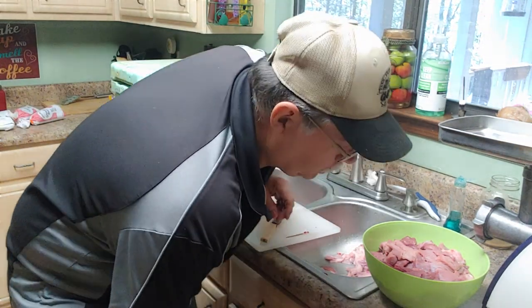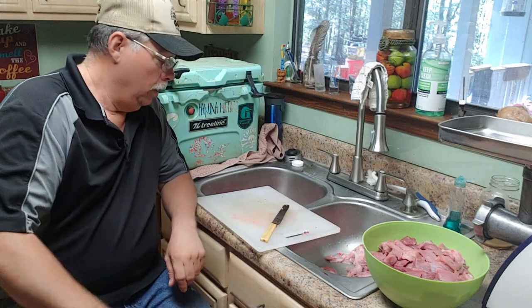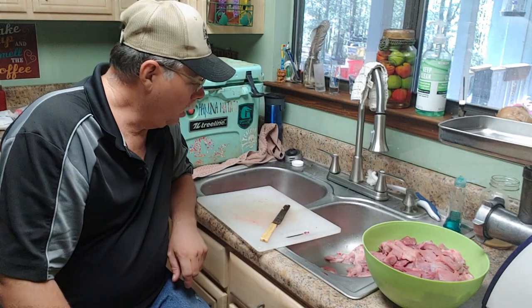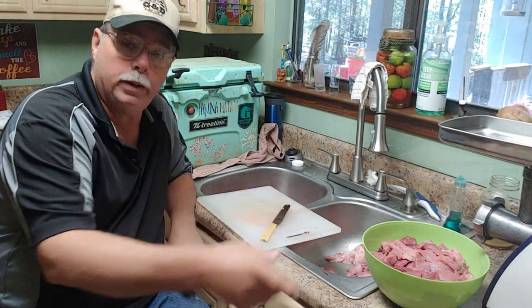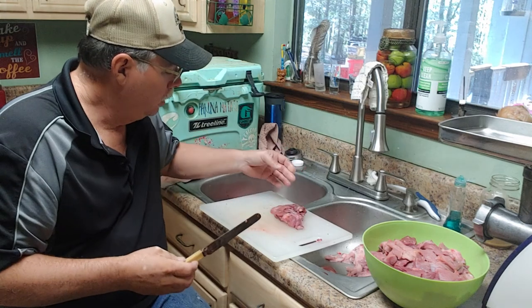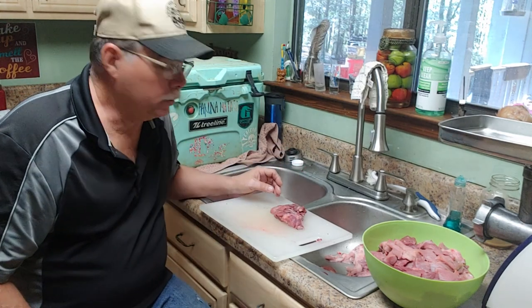Hey everybody, it's Grandpa Cotton. What's going on today? I'm tired, but I thought I might as well make a video this morning. I'm cutting up a wild pig that was killed and I want to take y'all through some of the process.